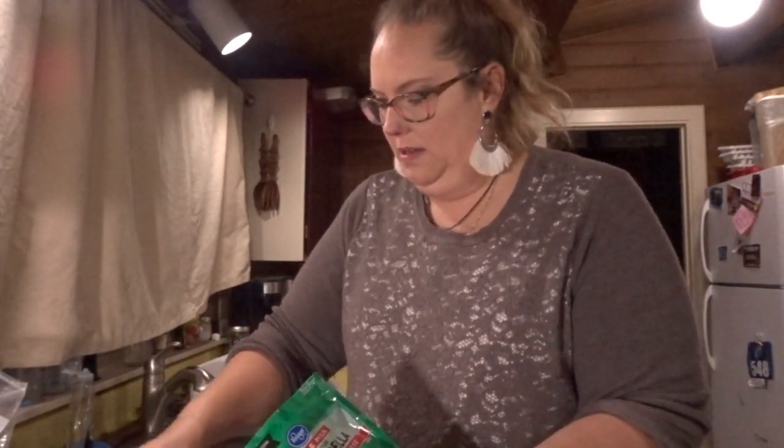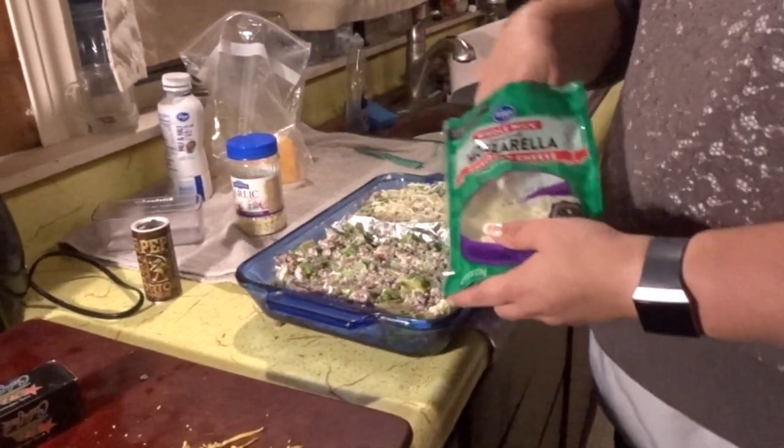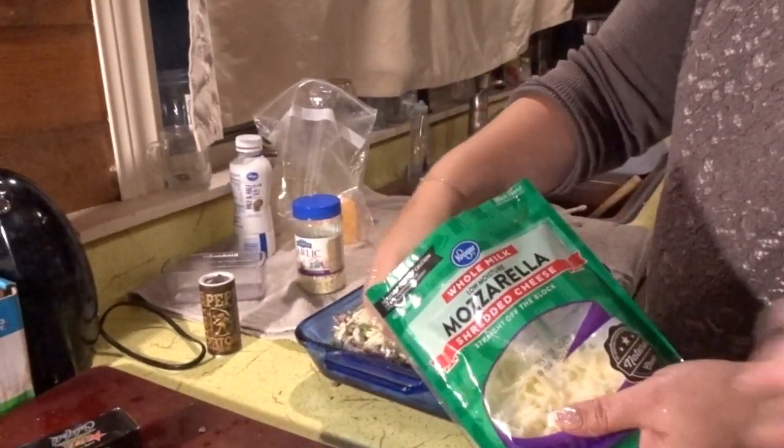Now I'm going to take some full-fat mozzarella — the bag is two cups. I could have sworn she said one cup, but the video shows her emptying the whole bag on top. I think there's enough cream and cheese in here to handle the whole bag.